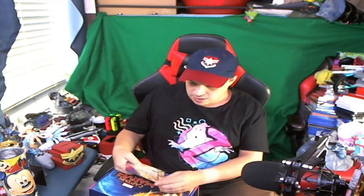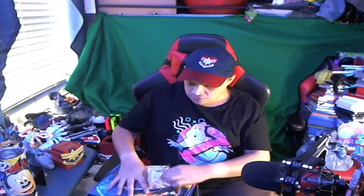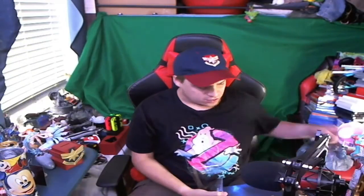Then you get an embroidered patch set. I'll go ahead and open it even though it's going to the winner. The patch set includes Captain Marvel and a couple of other designs. That's really cool - I like these boxes.